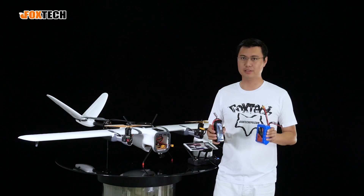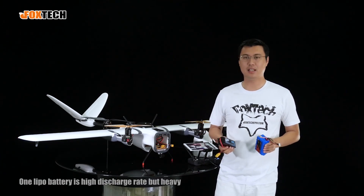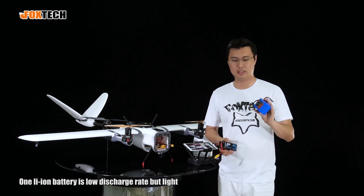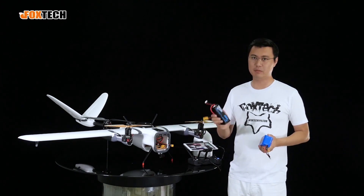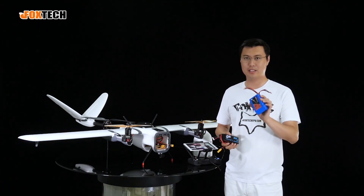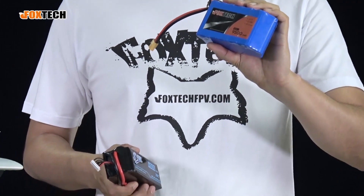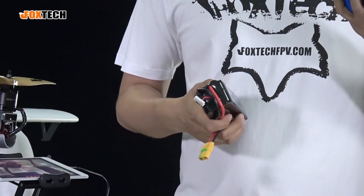In my hands there are two batteries. One is a LiPo battery — high discharge rate but heavy. And one is a lithium-ion battery — low discharge rate but light. The LiPo battery is suitable for taking off and landing, and the lithium-ion is suitable for cruising in fixed-wing mode, which makes the flying time quite long because of its light weight.